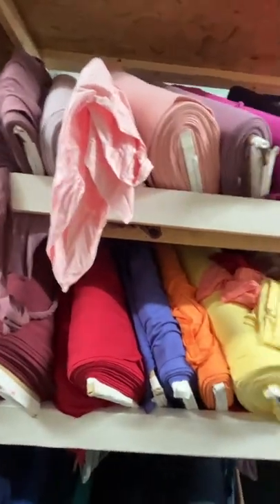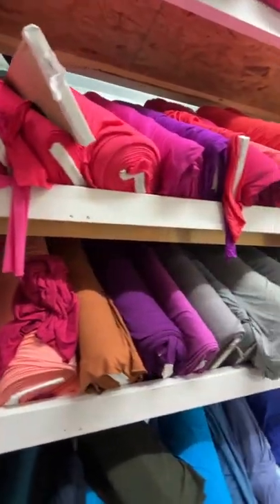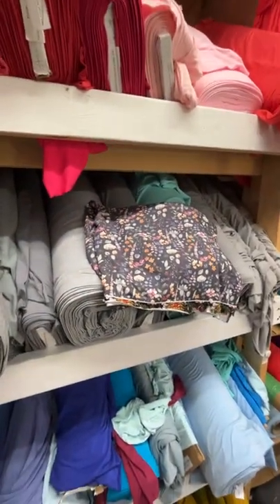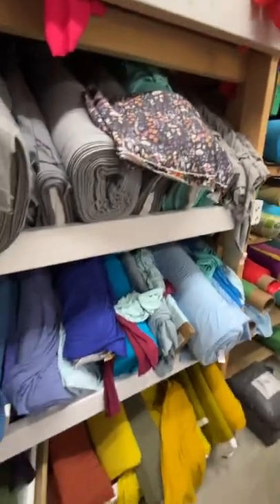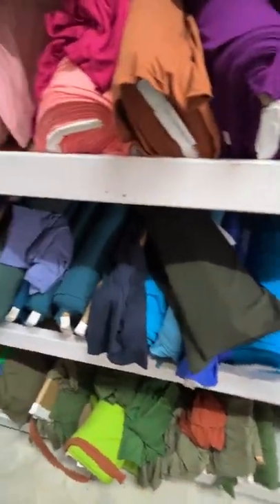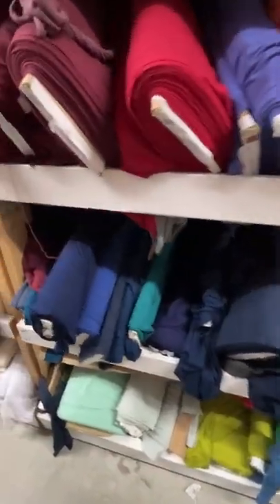This is our solid bamboo spandex jersey section. We have probably 50 to 80 colors, and we keep the stripes here. They're all stretch. On this side we have more solid bamboo spandex jersey — another 60 or so colors. All the spandexes give you four-way stretch, so you have stretch in both width and length.